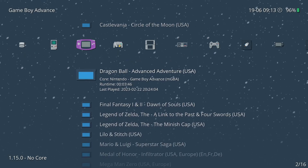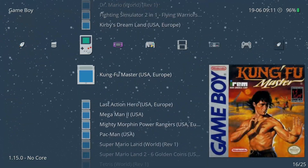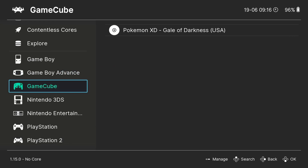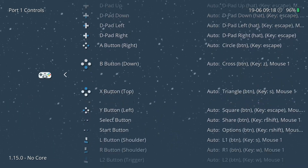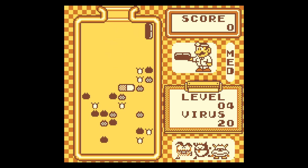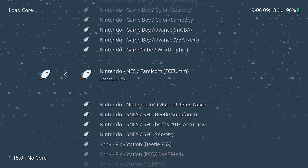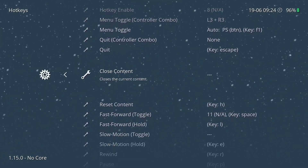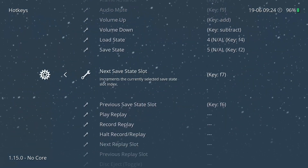Why pick RetroArch over a standalone emulator? For one, the menu interface easily lets you browse your collection of ROMs. There are various themes, but my personal favorite is the XMB menu because it takes me back to playing on the PS3. You also get cool thumbnails which can display your game's box art. Furthermore, everything in RetroArch can be accessed with a controller, making it perfect for connecting to a TV — you won't ever have to get up and mess with your computer, and your controller is already mapped for you.